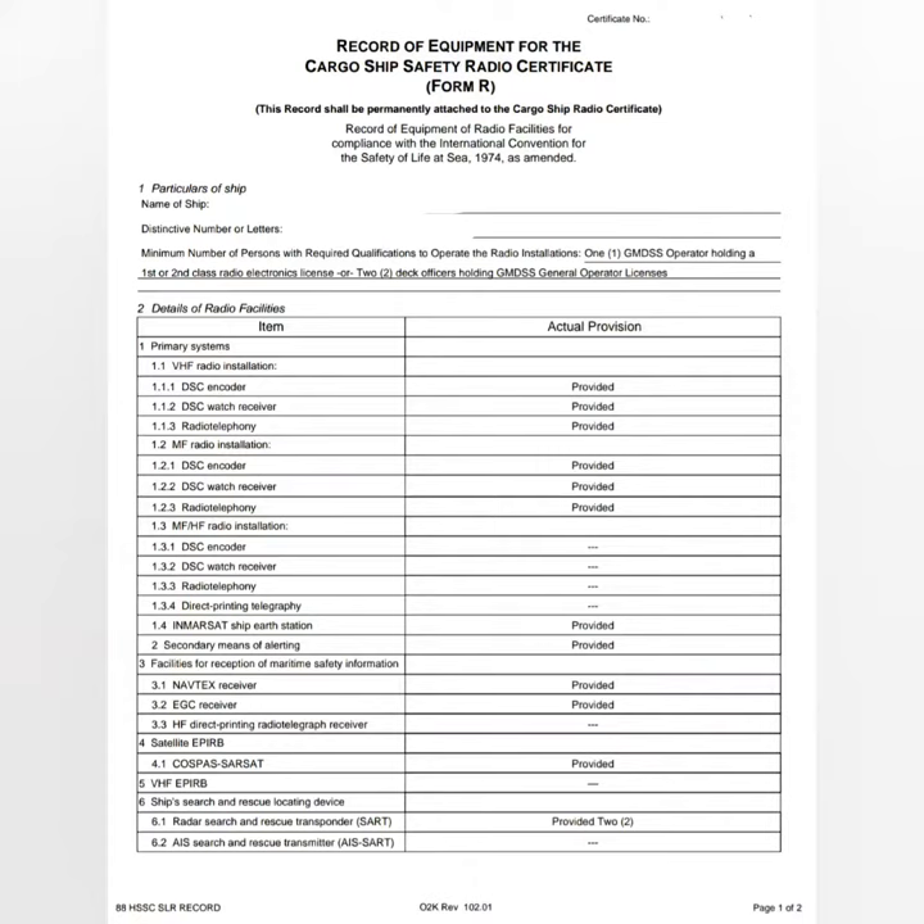When the question for the radio survey is asked, always refer to Form R. Form R is attached with the ship safety radio certificate. It contains all the survey items which are applicable to your ship. Once you name Form R, the surveyor will automatically know that you are not going to miss any of the items.